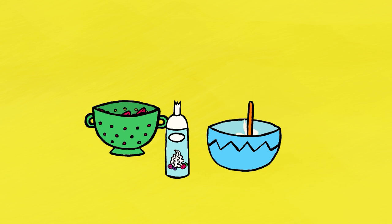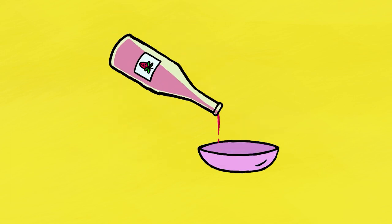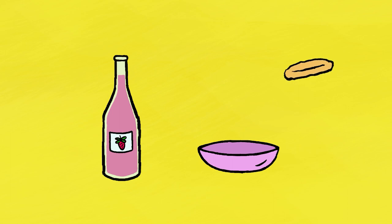Mix very, very gently with the wooden spatula. Once well mixed, pour the strawberry syrup into the shallow dish, and then dip the sponge fingers in the syrup.